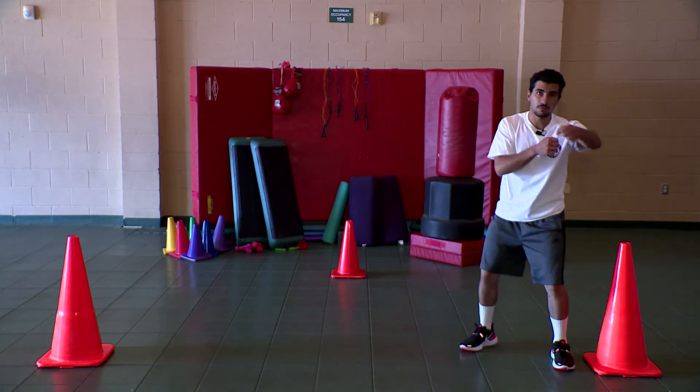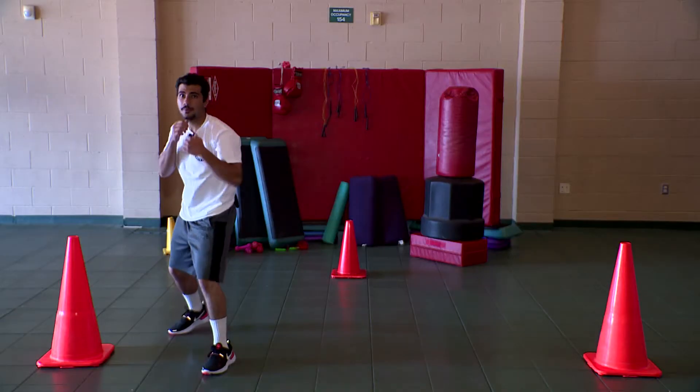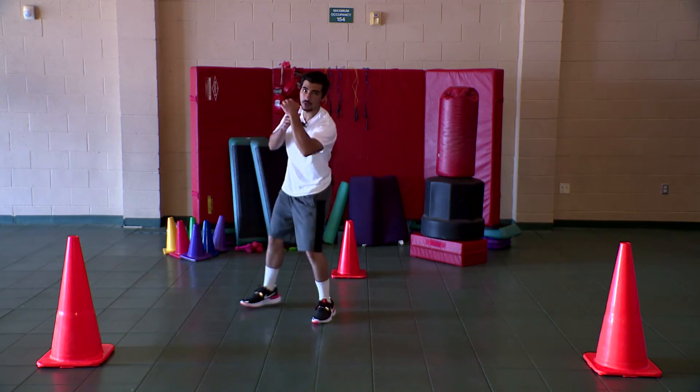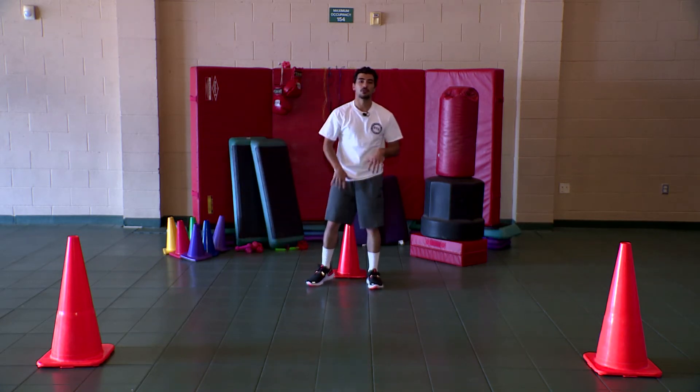Moving side to side, throwing the three combination. Remember, never cross over, because that's just the best way that you'll be falling.